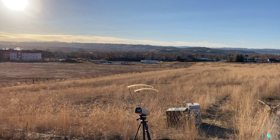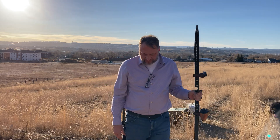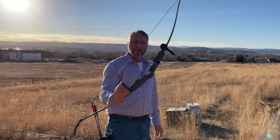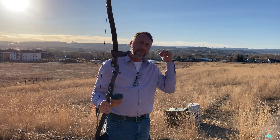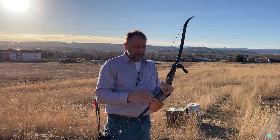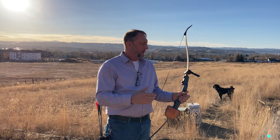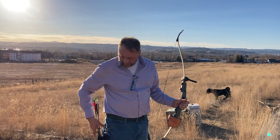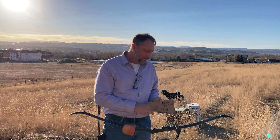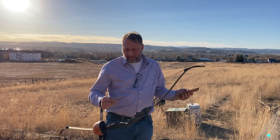This is a 52-inch Black Swan recurve. As you guys know, the last video I did was the 52-inch hybrid, and they're both the exact same poundage — 45 pounds at 28 inches draw, or 50 pounds at a 30-inch draw.